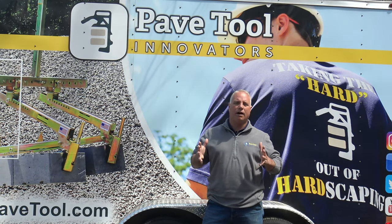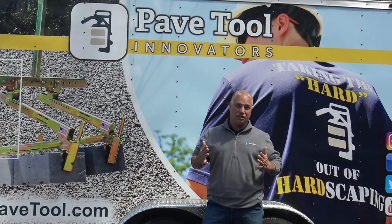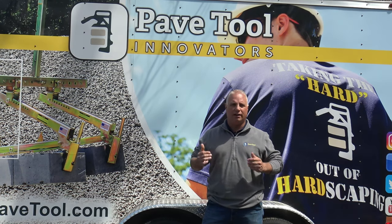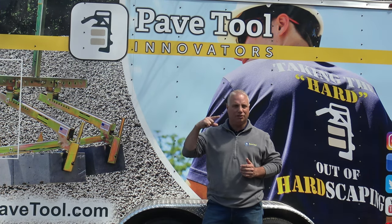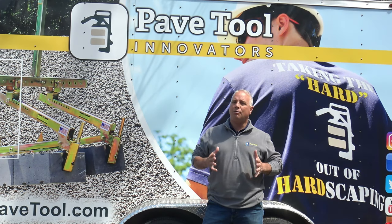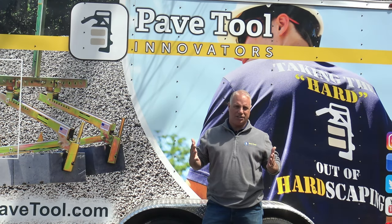For those of you contractors who haven't tried EasyJoint, I would encourage you to try it on a project. It's fairly easy to use — it doesn't have all the ins and outs you have to worry about with polymeric sands. Just dump it on and wash it in. When homeowners are calling and doing their research, that should be a red flag telling you that you need to offer this to your customers. Put it in your arsenal of tools, because it's got longevity of life.